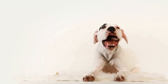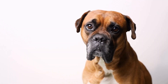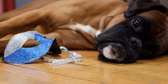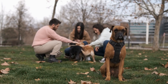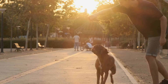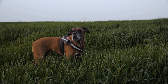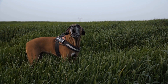To brush your boxer's teeth, you will need a few essential items. Firstly, you will need a dog toothbrush. These toothbrushes are specially designed to fit comfortably in a dog's mouth. You should never use a human toothbrush, as it may cause discomfort to your boxer. You will also need dog toothpaste, which comes in various flavors such as chicken or beef, making the brushing process more enjoyable for your boxer.